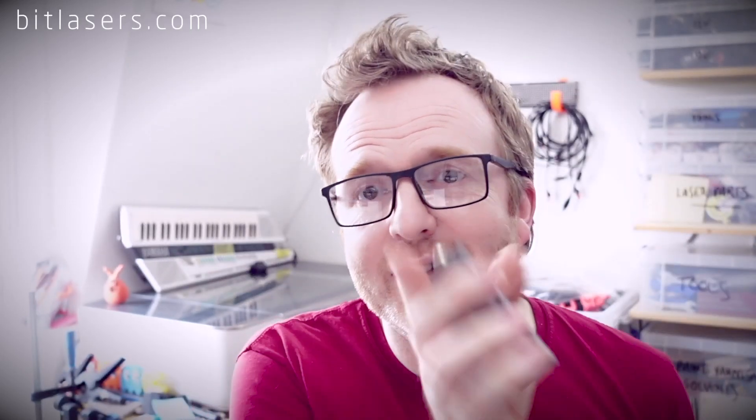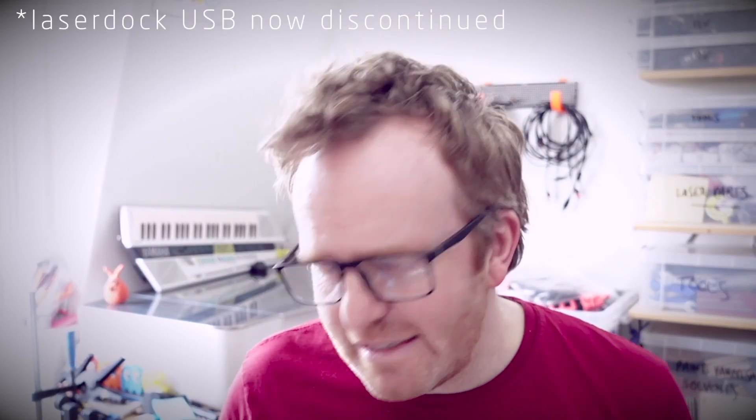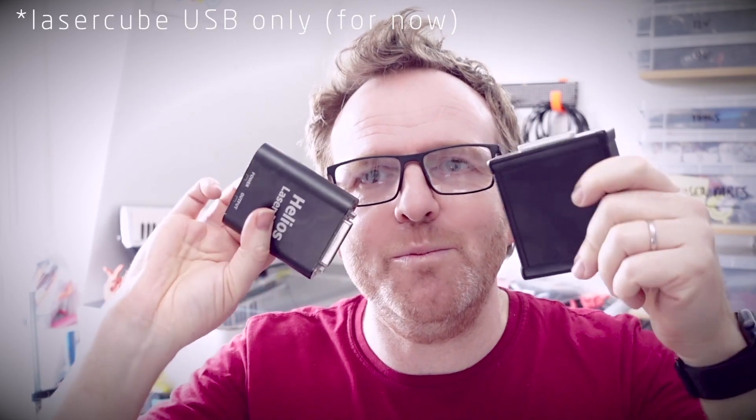I just wanted to do this quick update to answer one particular question that I get a lot, which is: which laser controllers or DACs will Liberation work with? From the outset it will work with the network controller the EtherDream, the USB controller the Helios, and it currently also works with LaserCube's USB protocol. You can also get some DACs from Wicked Lasers and LaserDocs as well, though I'm not sure they still make those, so unless you're using a LaserCube itself you're probably going to want one of these two.